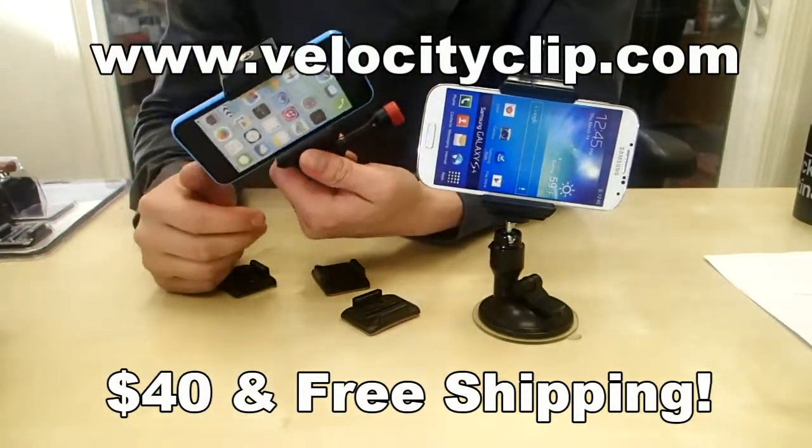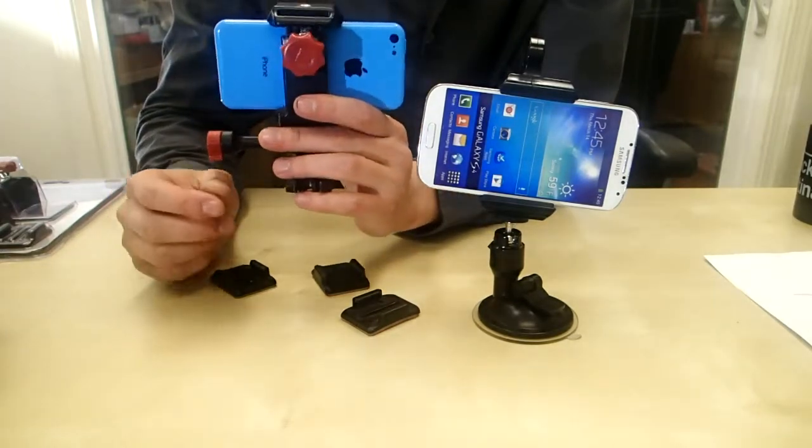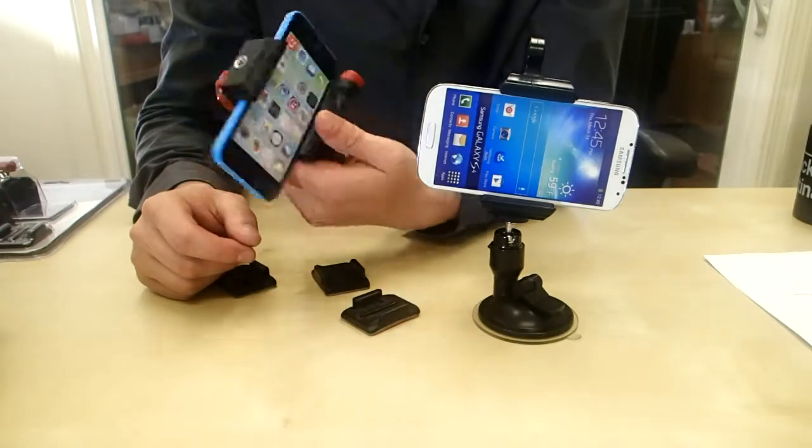The cool thing is it fits all iPhones, Androids, Samsungs, and you can mount it just about anywhere in your car — your window, your dash, even the outside of your car if you want.